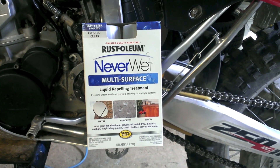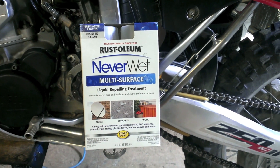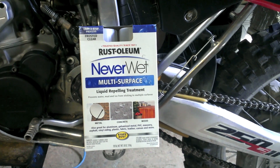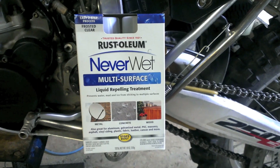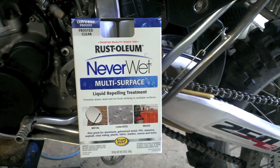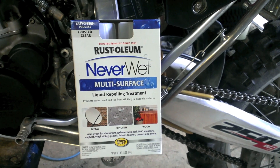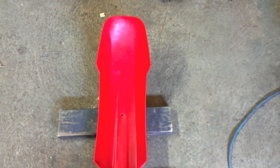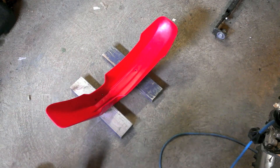So I thought maybe a good place to try this would be some of the places that seem to accumulate mud and dirt, like the undersides of the fenders. I'm going to spray down the underside of my fender with this, take the bike out, get it muddy, and see what happens. I got the fender about as clean as we can get it and it's time to put the first coat on. We're ready to try the base coat.